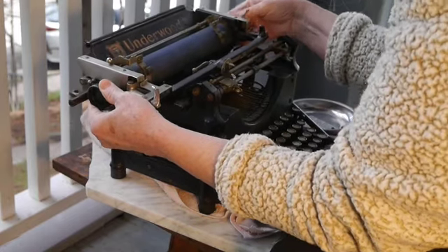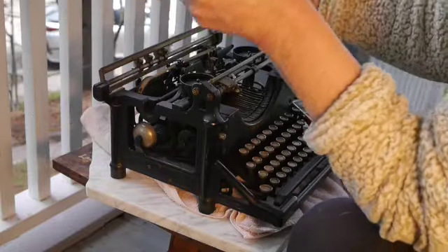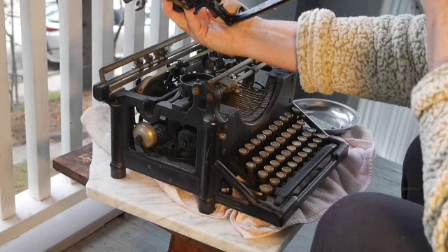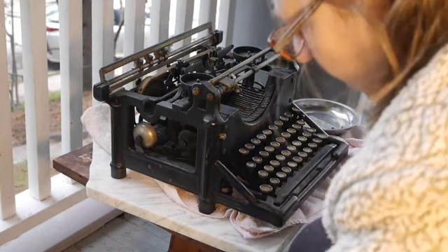And now the carriage is going to be coming off here — there we go. So it's just four screws and then off it comes.